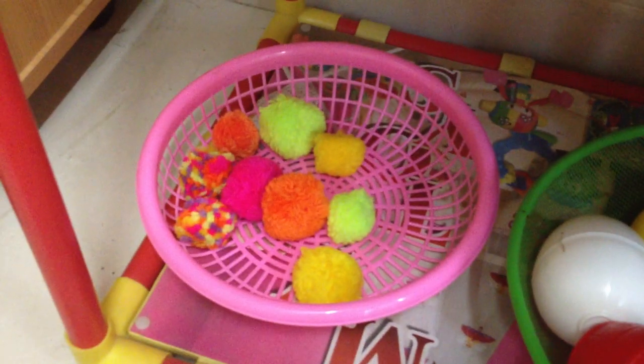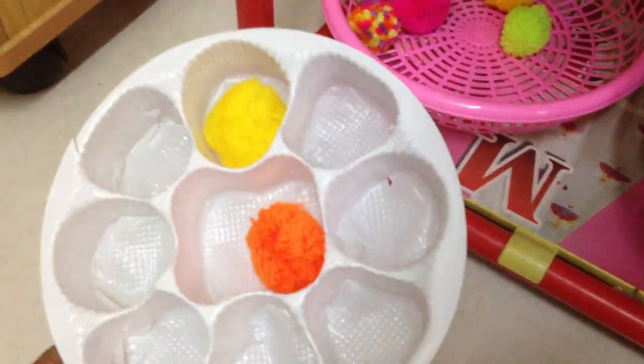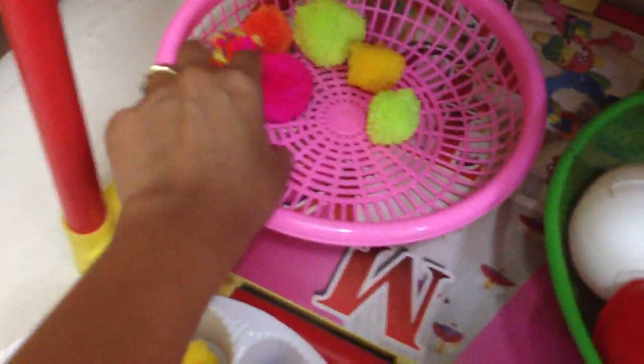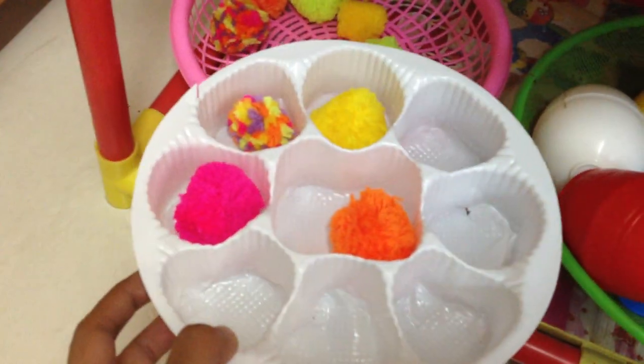Then we have a little transferring activity — just transferring pom-poms onto a little sheet from a cookie box. You can use things from around the house to create activities. You can use tongs or spoons to make it more interesting.